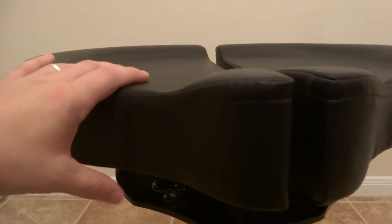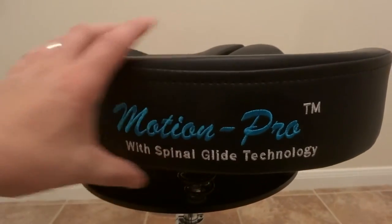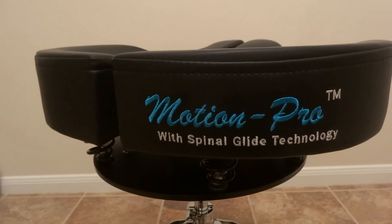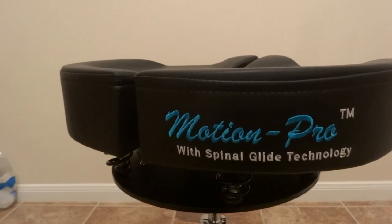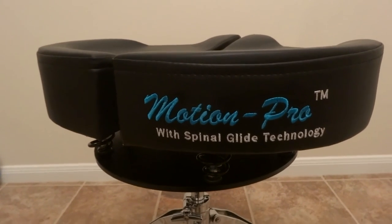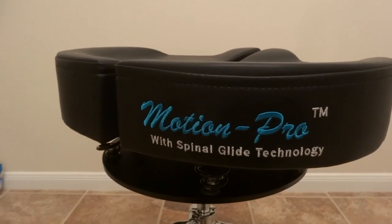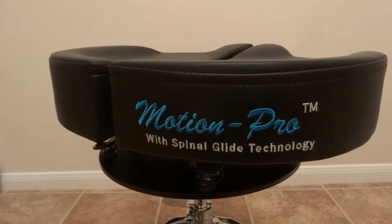This is a metal plate design. There's another model on the website with thicker foam, but this is their standard model. It's a very great seat and I'd highly recommend it to anybody — drummers, guitar players, anyone who needs a comfortable seat for long sessions. If you have any questions or comments, feel free to send me a message or contact Motion Pro themselves. Thanks for watching.